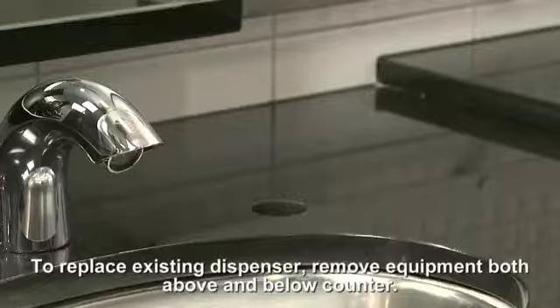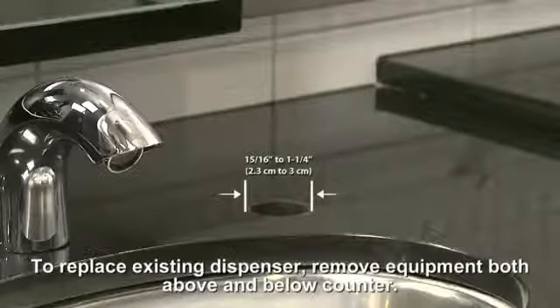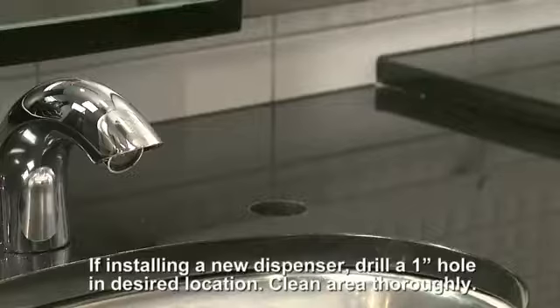If you are replacing an existing dispenser, remove all equipment both above and below the counter, and confirm that the counter hole is between 15/16 inch and 1¼ inch. If you are installing a new dispenser, drill a 1 inch hole in the desired location and clean the area thoroughly.